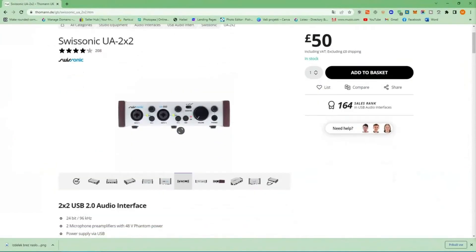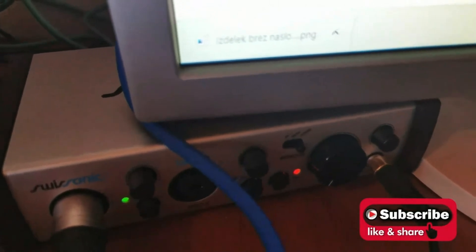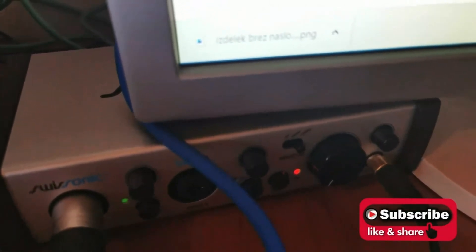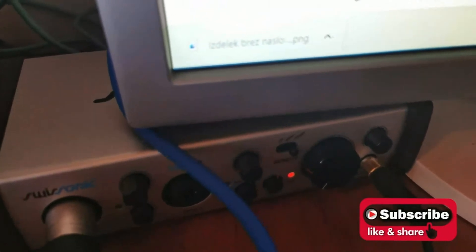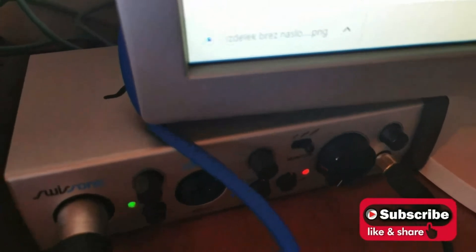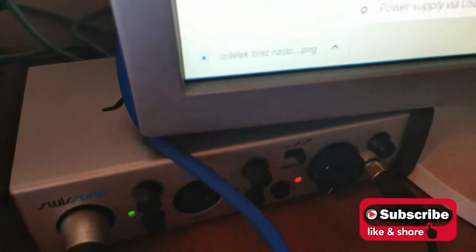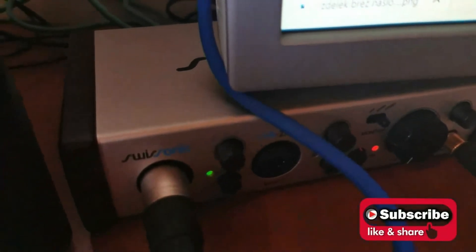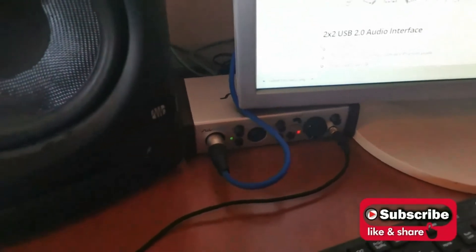Let me show you how I installed it. It is really small and takes very little space — I put it under my screen. As you can see it has everything we talked about, and for the purposes of this video I also plugged in the microphone I'm talking through now so you can hear me.